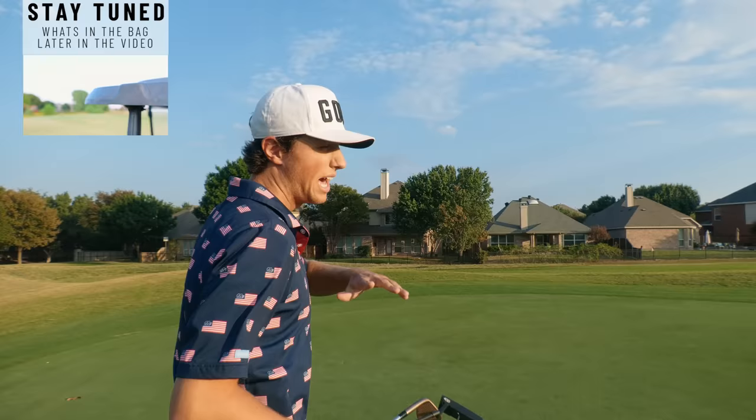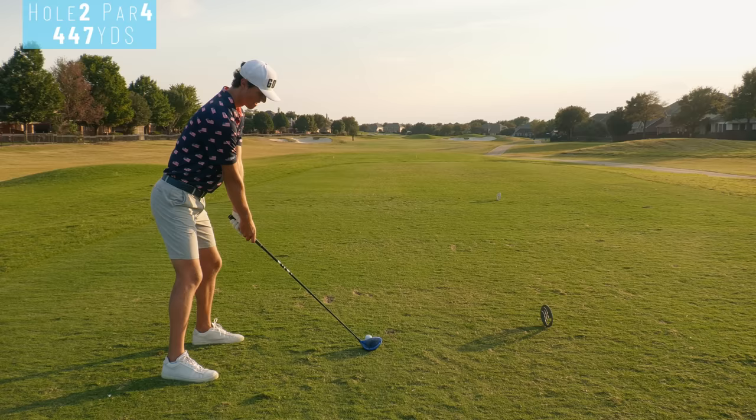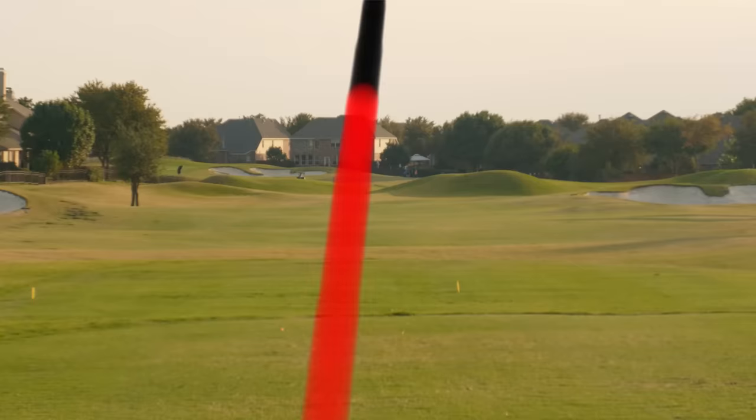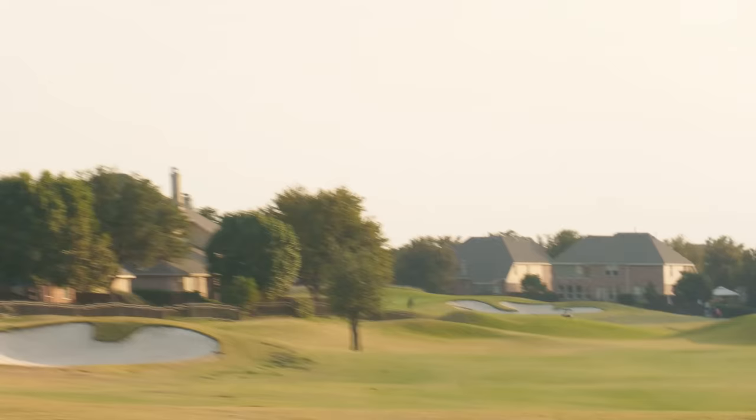I'm going to do a what's in my bag halfway through this video — go over every club I'm currently playing with some updates. Second hole of the day, par 4, I think it's only 370. It's a good drive here, let's attack this pin. About as good as I can hit a drive — cannot hit it much better than that. There is a club in my bag that I really haven't talked about with anybody yet.